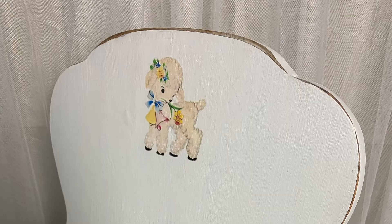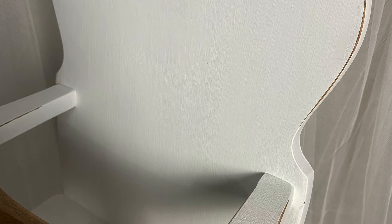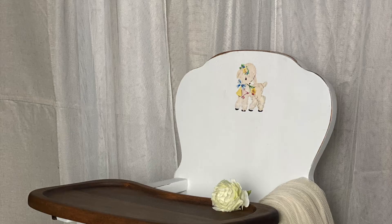I slightly distressed the edges of the high chair and the piece was waxed with Annie Sloan clear wax for a satiny and durable finish. It was time for a photo shoot before handing this heartfelt gift to her daughter.